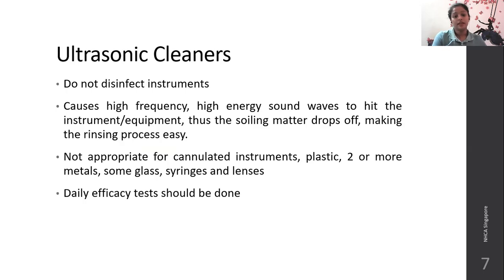Ultrasonic cleaners do not disinfect the instrument. What they do is cause high-frequency, high-energy sound waves. These sound waves hit the instrument or equipment, and because of these high sound waves, the soiled matter will physically drop off. This makes the rinsing process and manual cleaning easier. They will just remove solid particles stuck to the instrument by physically dropping them off.